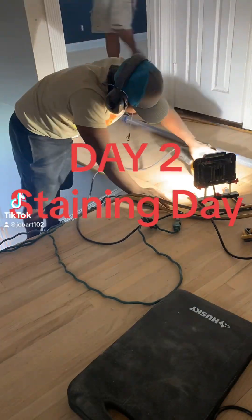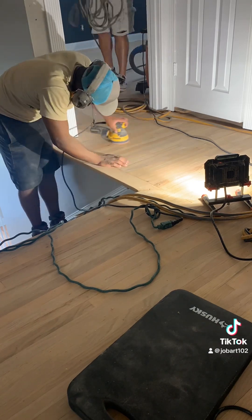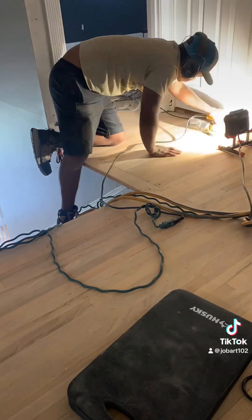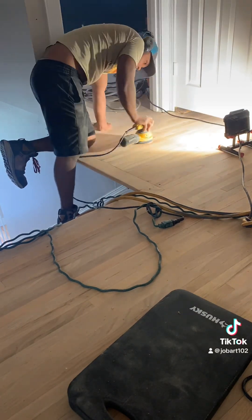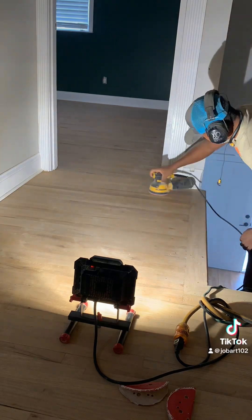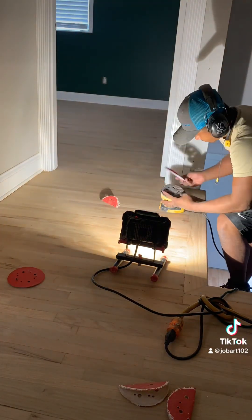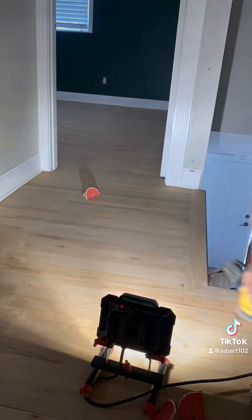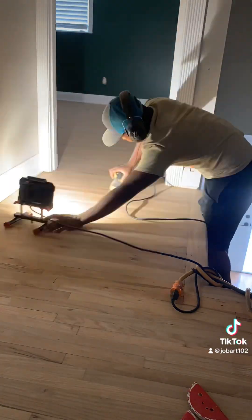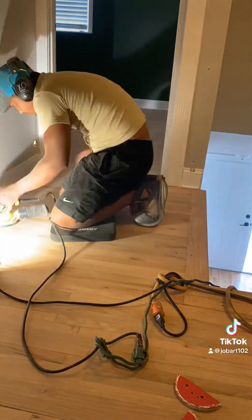Hey, welcome to day two — today is staining day. We started off this morning: I went ahead and fine edged the entire job, and as I was doing that, Xavier chased me around the house with the orbiter and the scraper blade, scraping all the corners and random orbiting all the edges. Now you see him doing it here with a light — he is checking for sanding scratches.